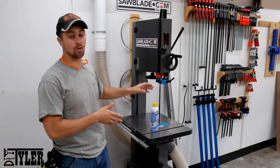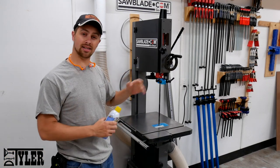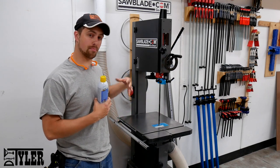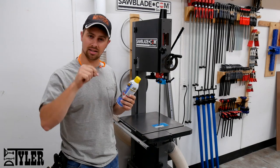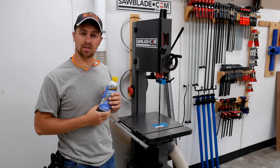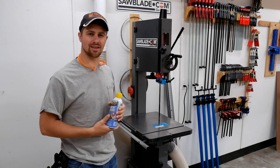Well, there you go guys. I hope you enjoyed that video. My best advice is never let your tabletops get to that point — that's the best way to keep them in excellent shape — but what I just showed you can get them back to pretty excellent shape without too much trouble. If any of you are looking for this stuff, I'll try to find a link and leave it in the description below. If you like what you see, please hit that thumbs up button. Hit the subscribe button so you never miss when I upload a new video. I'm DIY Tyler — you guys have a good one.